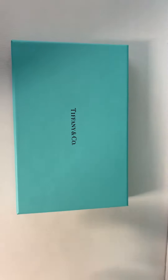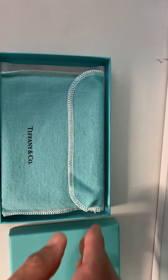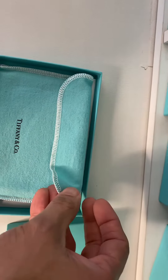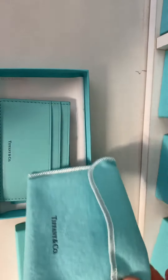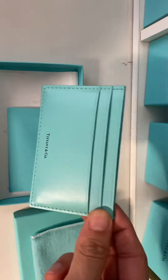Welcome back to my channel. In today's video I'll be showing the card holder by Tiffany. It comes with a beautiful dust bag — as you can see the quality is amazing, super nice and soft.